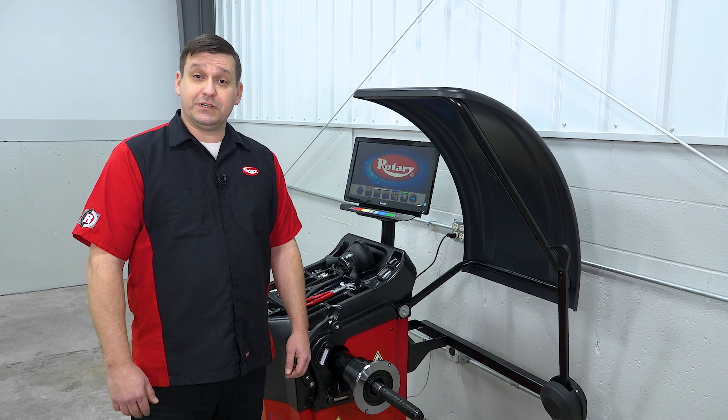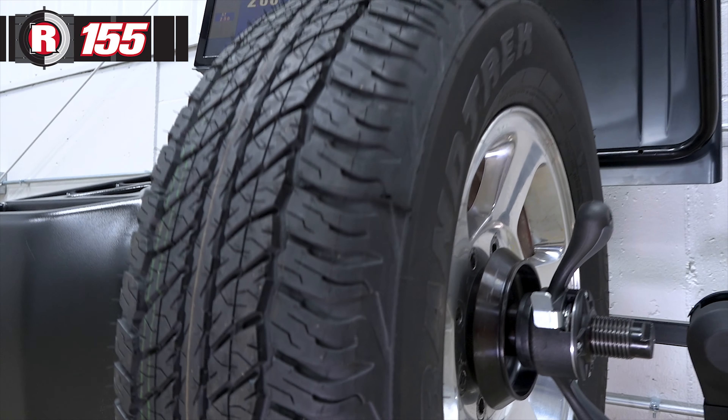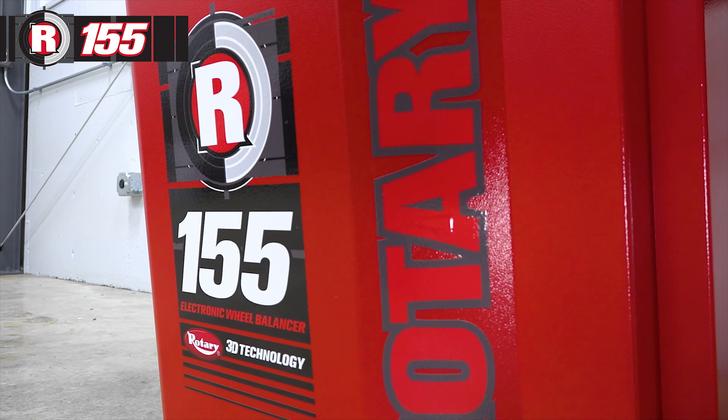Hi, my name is Kim Johnston, and I would like to introduce the Rotary R155 Pro 3D Electronic Wheel Balancer.